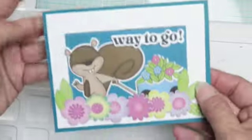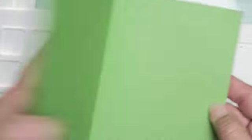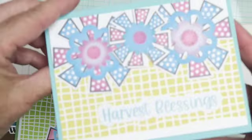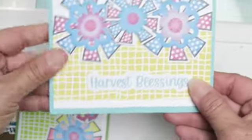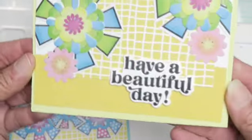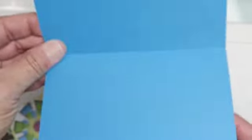I raised up the flowers on the bottom of this one. This one is a good luck card. As I said, they're all blank — I haven't put my personalized stamp on yet, but they are done. The sentiments I have for them include: 'Harvest Blessings,' 'Have a Beautiful Day,' 'Hello,' and 'Have a Wonderful Day.'